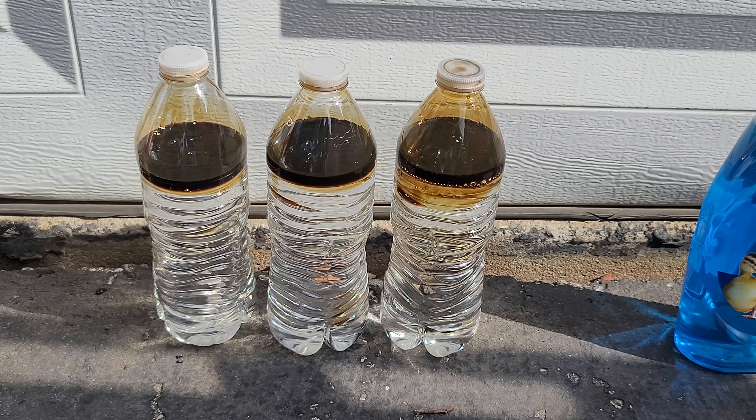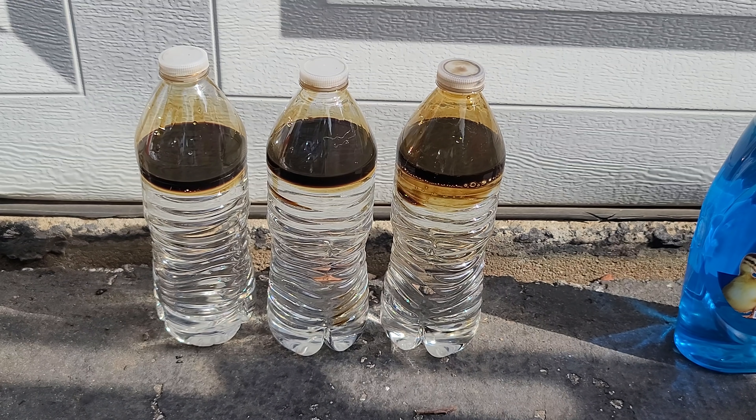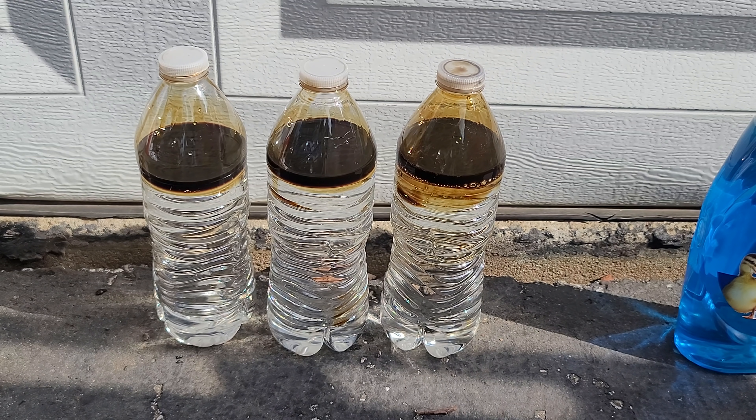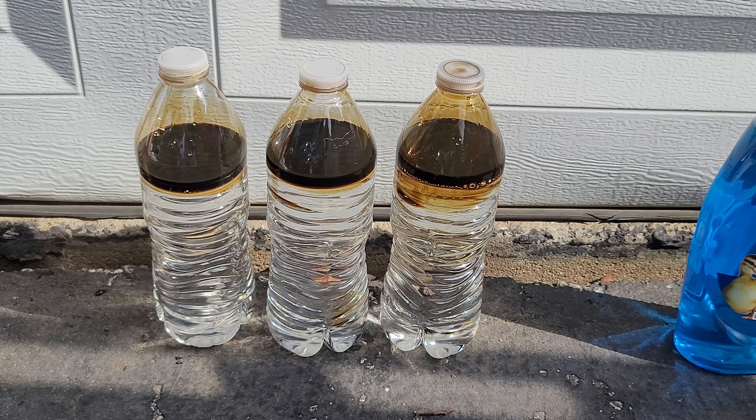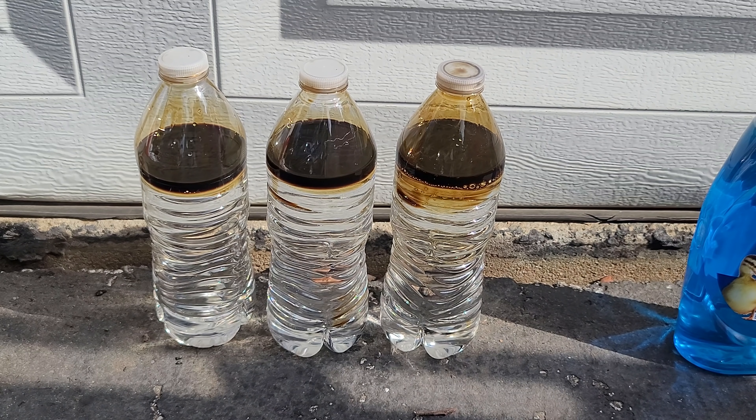Hey guys, Nick here with another video. I recently got a comment on one of my more popular videos about removing oil spots from the driveway, and looking back at that video, it's a pretty terrible video and a terrible representation of what's actually going on.